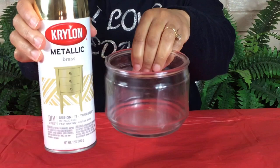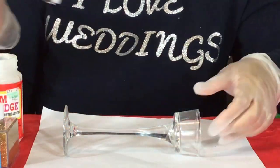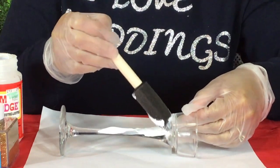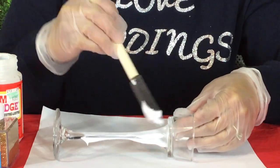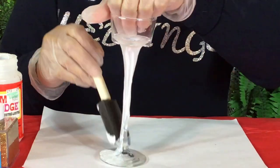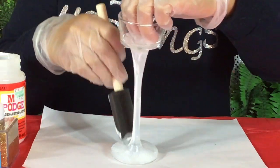The first thing I'm going to do is spray this glass that had a candle in it. The next thing I'm going to do is cover the bottom of my tea light with Mod Podge, then sprinkle some gold glitter on it. The colors that I have chosen for this Valentine's wedding are red, gold, and white.